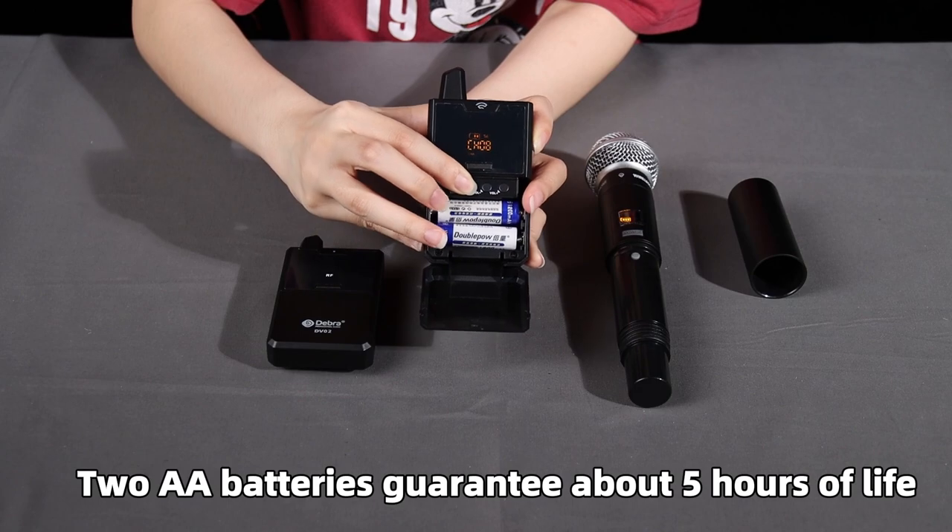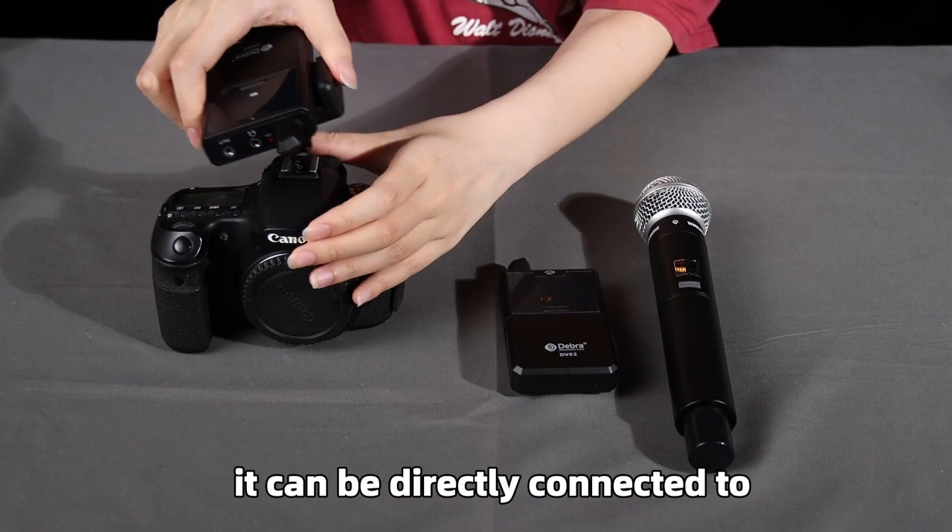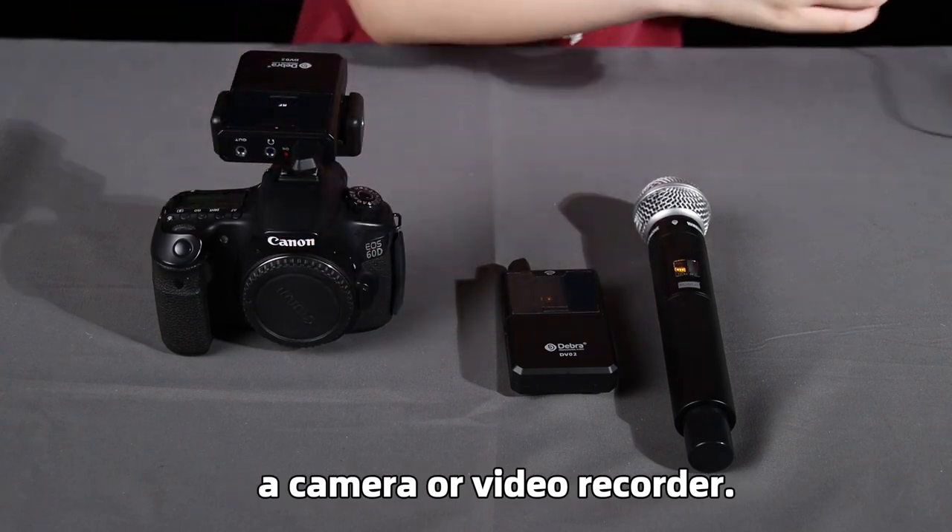Two AA batteries can guarantee about 5 hours of life. For outdoor recording, it can be directly connected to a camera or video recorder.